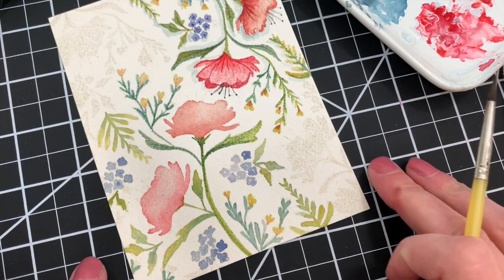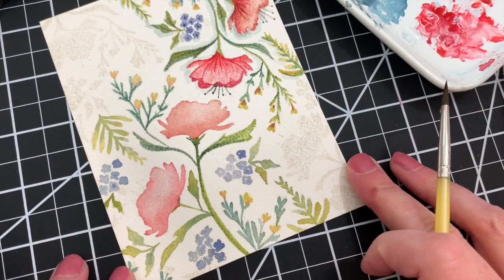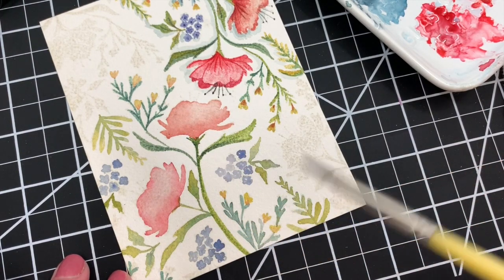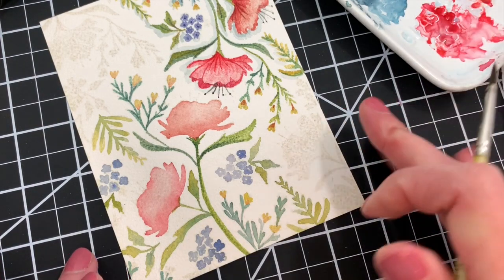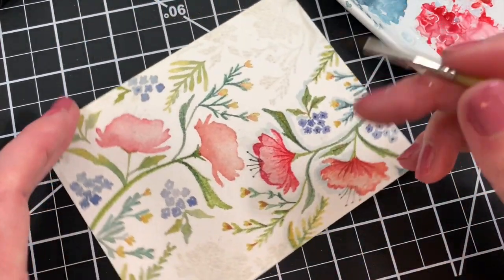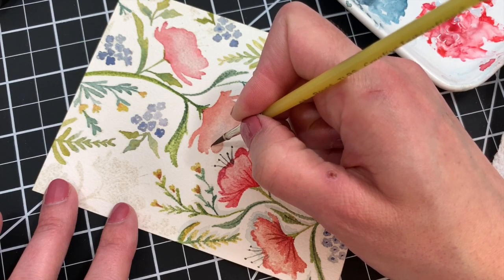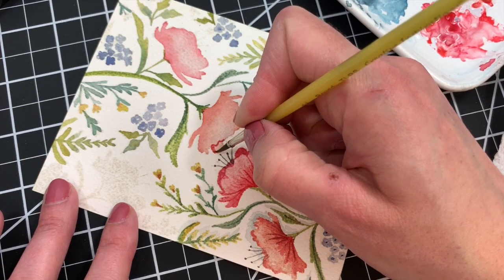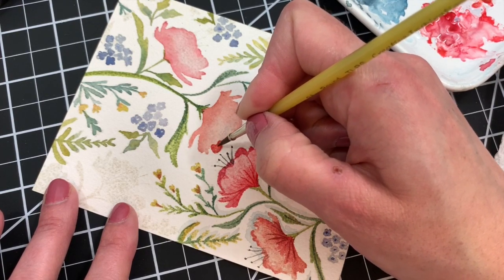Now that I have most of my first layer filled in, I'm going to go back and add some more detailing to some of these flowers, especially these bigger ones which right now just look like blobs. So we're going to add a little more detailing — I'm going to add some darker color into some of these areas to make it look like there are front petals and back petals.